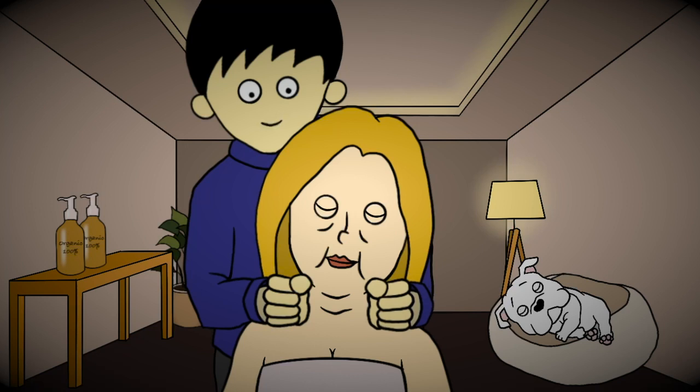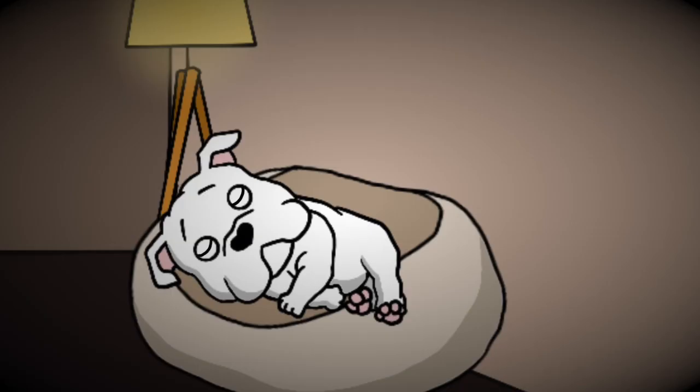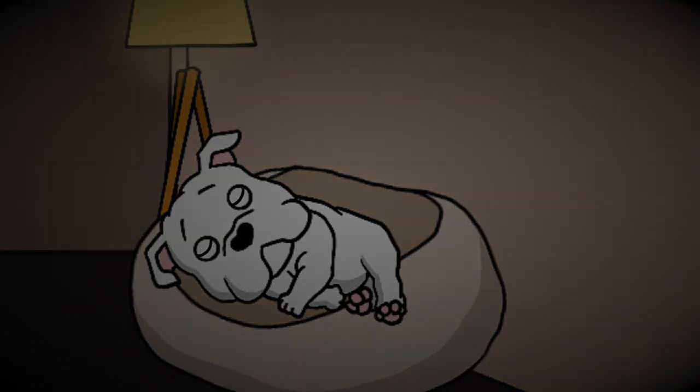You deserve this relaxation. Please have a good night. Good night.